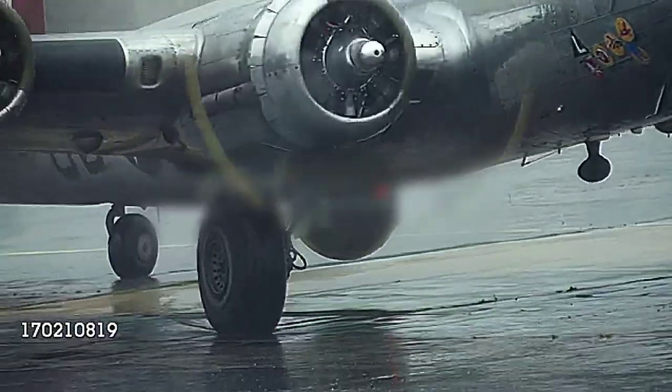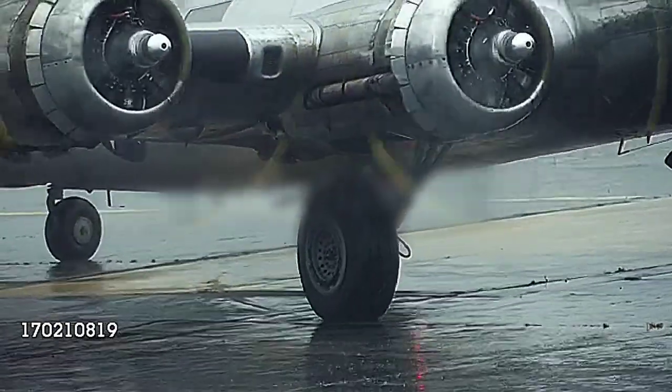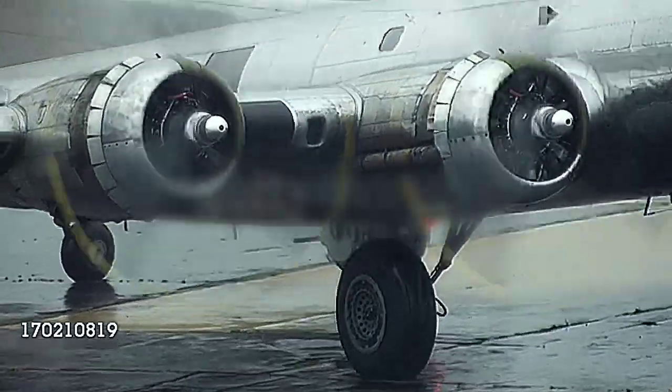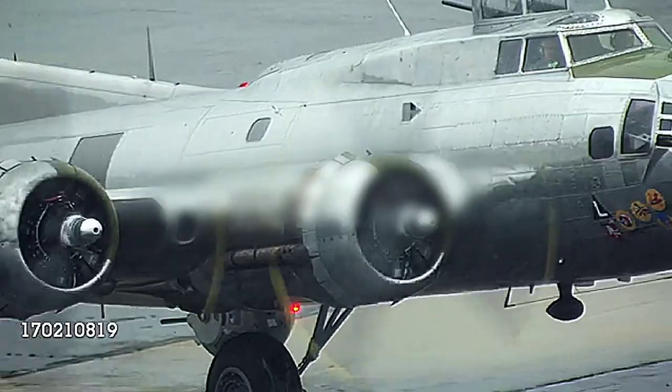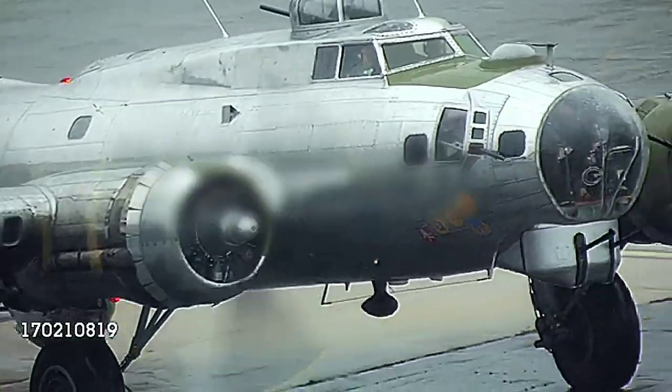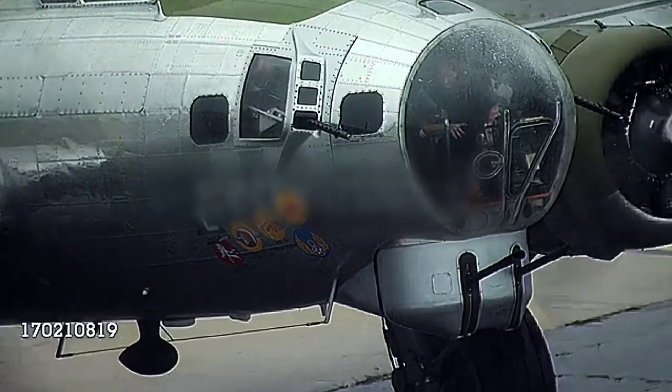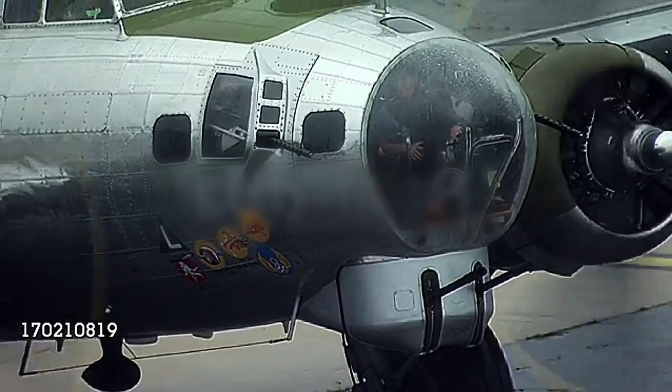The unlikely wooden aircraft quickly established itself as one of the most useful planes in the Royal Air Force. The bomber varieties could deliver a payload comparable to that of the flying fortresses, while consuming less fuel, putting fewer lives in danger, and cruising at about twice the speed of the larger bombers.